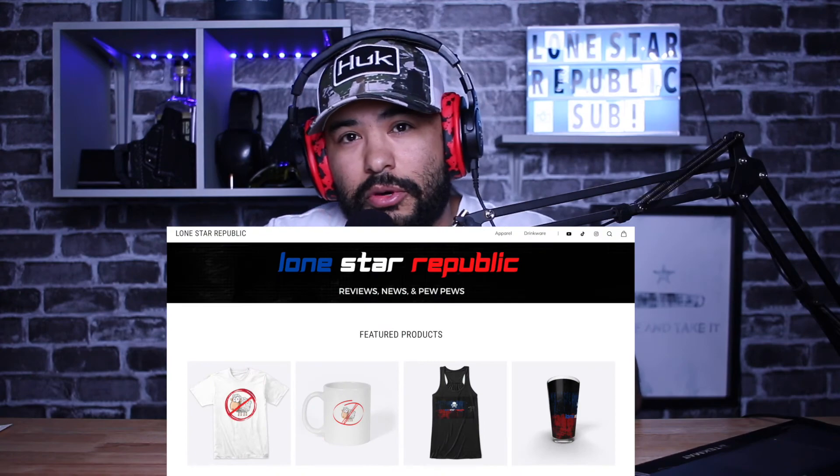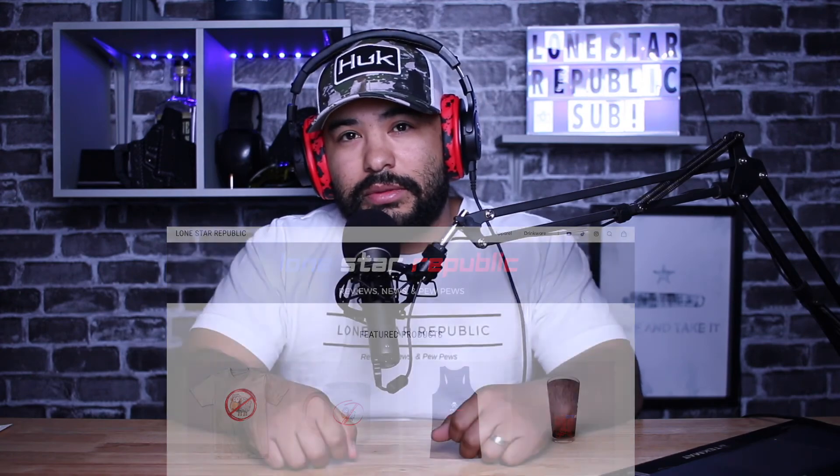Oh yeah, I almost forgot — make sure to check out the Lone Star Republic merch store. Catch you on the next one.